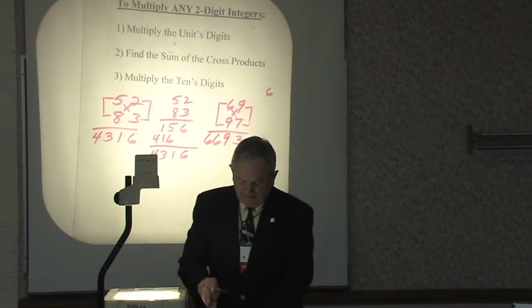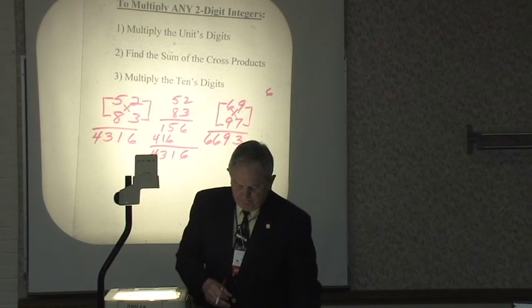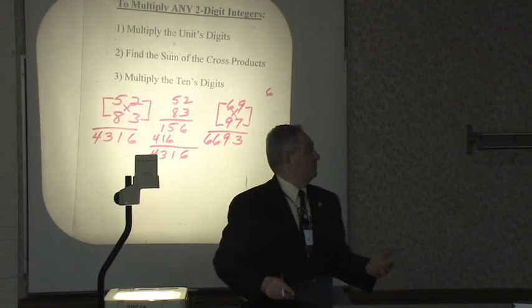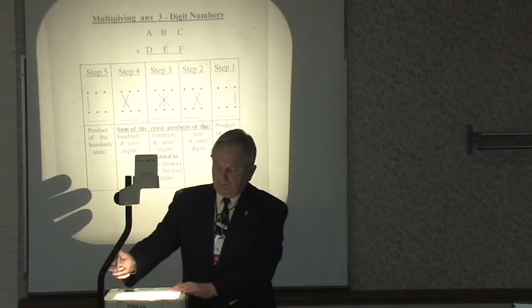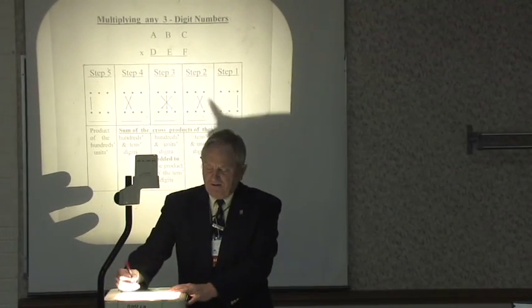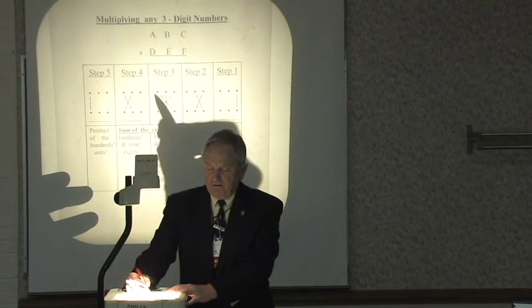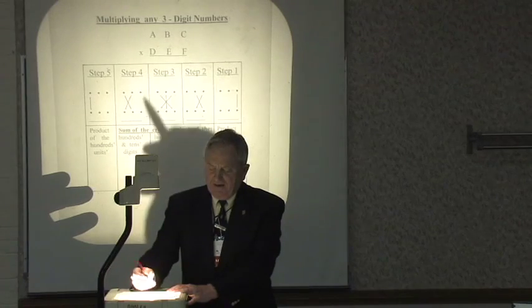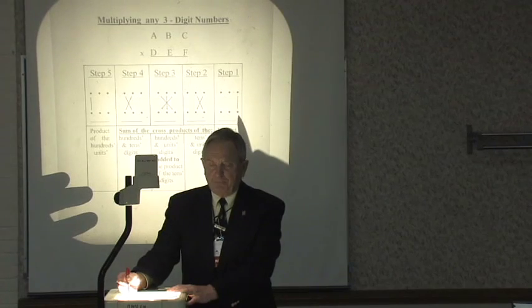You're asking whether there is a similar process for multiplying a pair of three-digit numbers. We're not going to have time, but it looks like this. You take your three numbers — it's five steps. You multiply the units digits, then take the sum of the cross-products here. This is the toughest step: it's the corner products plus the middle tens' product. Then step 4 is the opposite of step 2, and step 5 is the opposite of step 1.